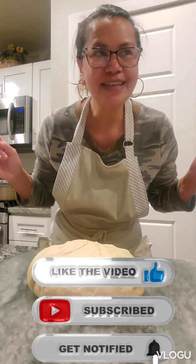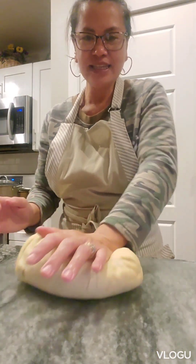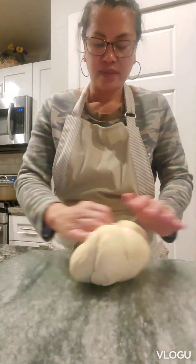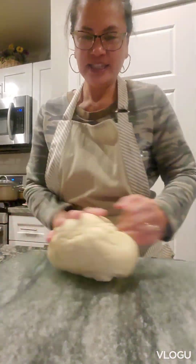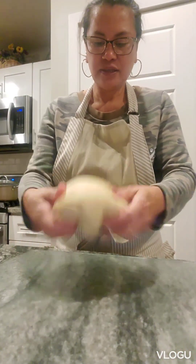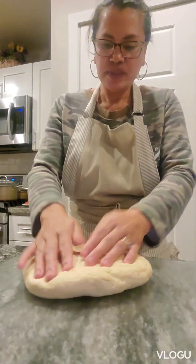So today I'm making a Texas Roadhouse bread. You know the texture of the homemade bread — and this is it. I raised this two times.